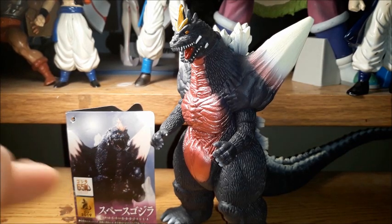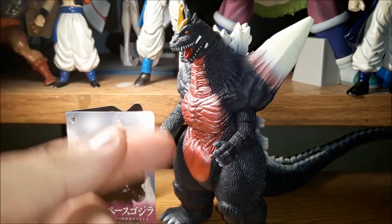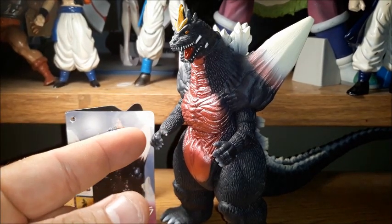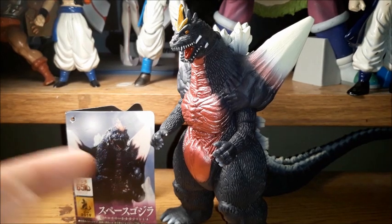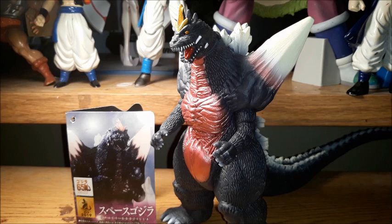I am a pretty big fan of Space Godzilla. Now, at this point as a kid, this was my favorite Godzilla villain. But as years went by, I thought he was a very cheesy villain. Upon re-watching Godzilla vs. Space Godzilla, this guy really grew on me. He's got a really cool moveset and he's super powerful.